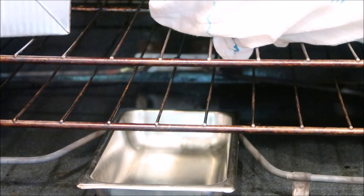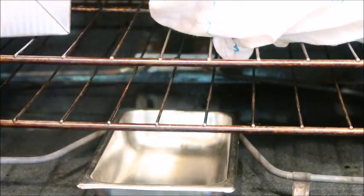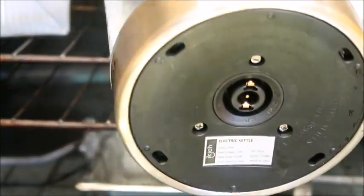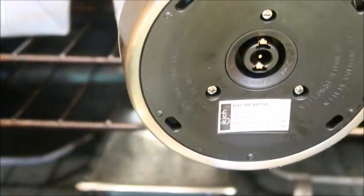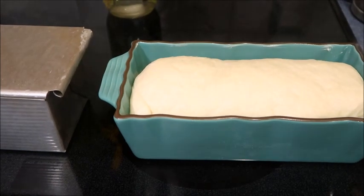One thing I like to do in the summer to help my bread rise faster is boil water in my tea kettle, pour it into a dish in the bottom of the oven to create steam, then shut the oven. It helps the bread rise faster. Our bread dough has now risen.